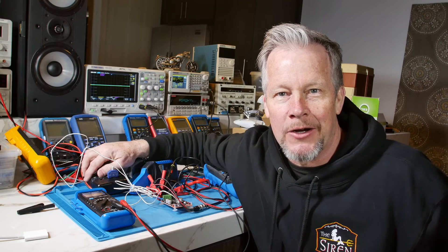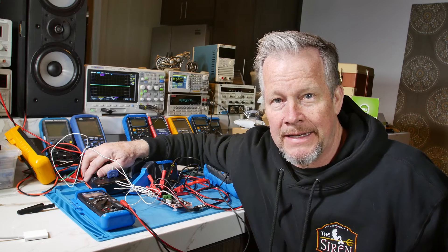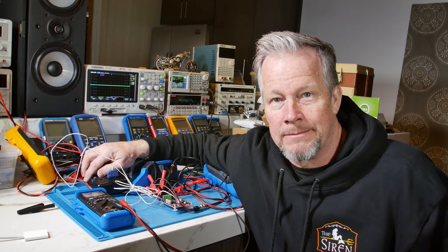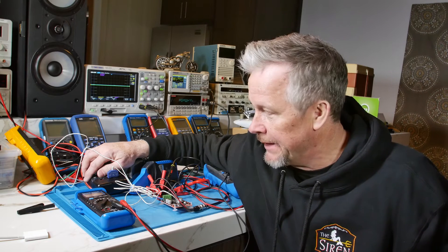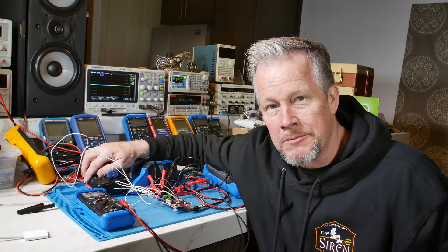Hey guys, Eddie Aho here with kissanalog.com. Today I wanted to start a new playlist covering power supply design from the power cord to the DC output, probably for an audio amplifier.